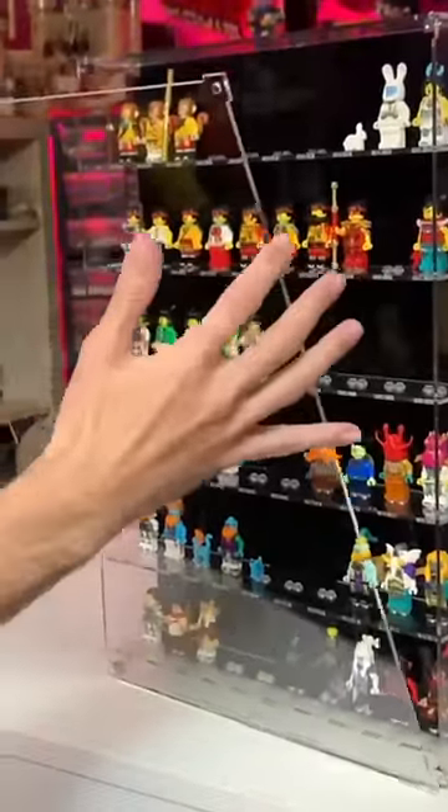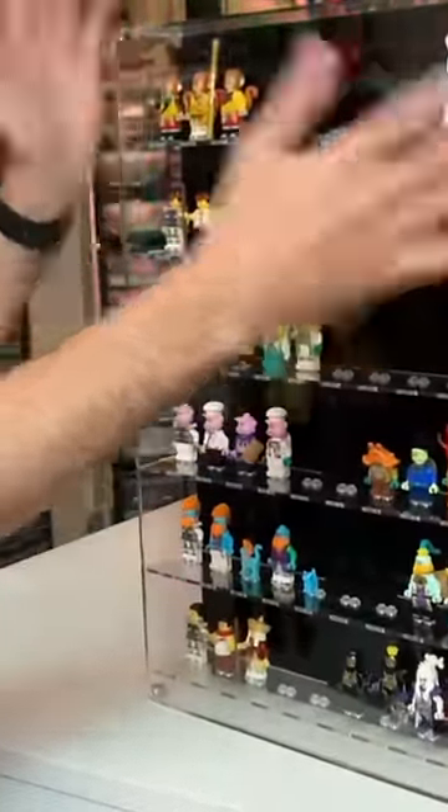We laid out our Monkey Kid minifig collection as desired, and finally snapped the magnetic front panel in place. And it's complete! It took a little while to assemble but it looks really awesome and the quality is top notch. It would make a great holiday gift — check out ShopPop Display's to learn more!